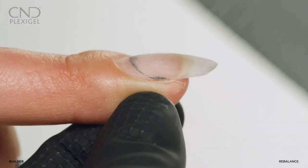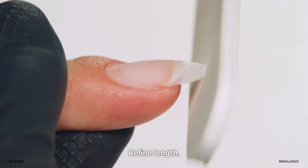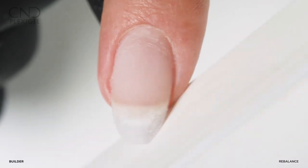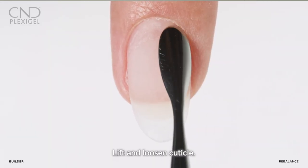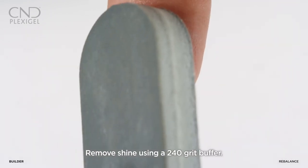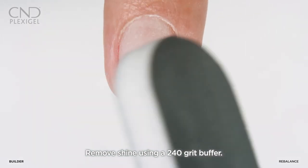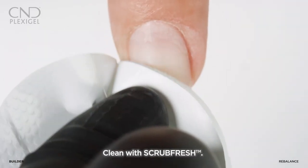Remove any lifting if it exists. Refine the nail length and restore the shape. Perform dry prep: lift and loosen cuticle with a pusher, remove cuticle with a curette, remove shine from the cuticle area using a 240 grit buffer, then cleanse with Scrub Fresh.